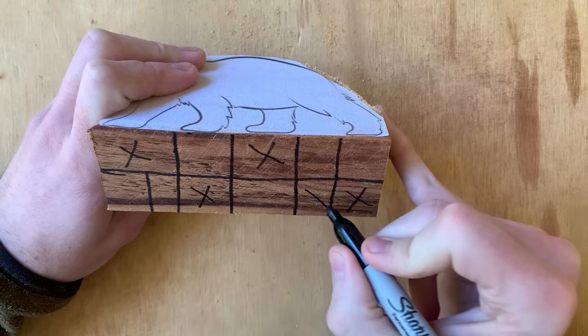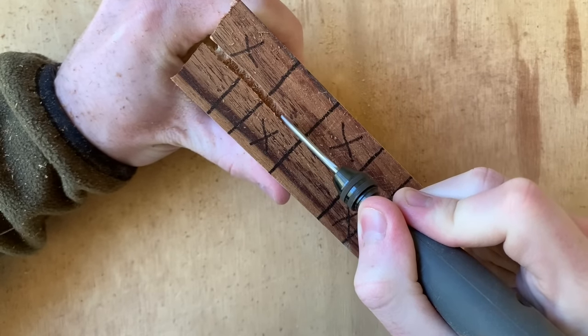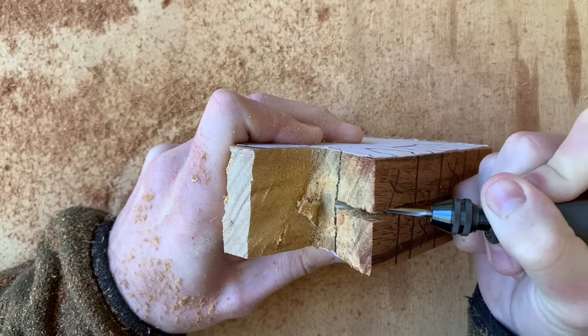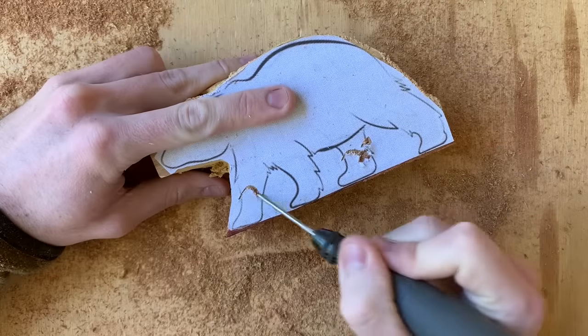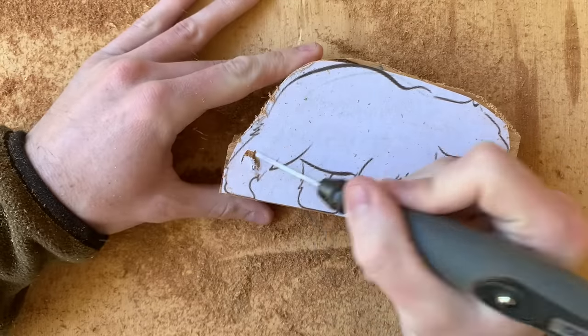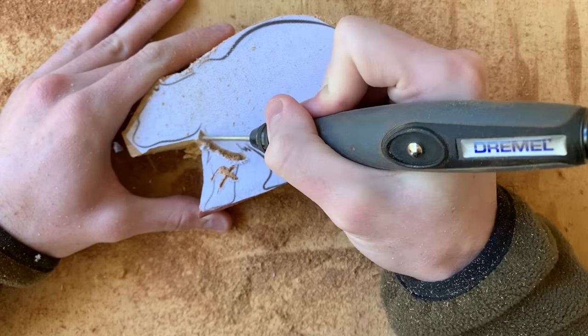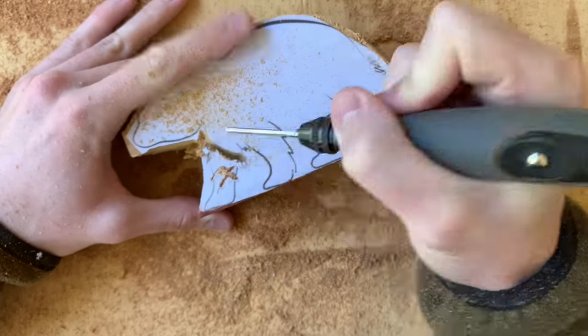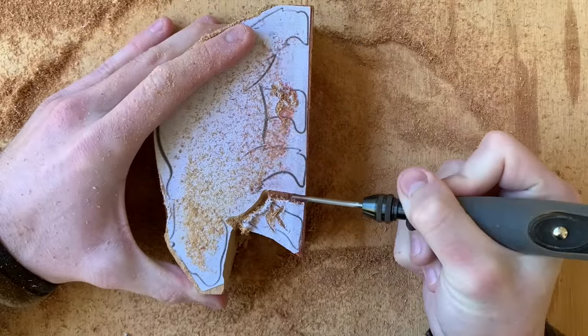I also like to put X's on each block that I'll be removing so I don't accidentally carve away where a leg should be. Here I'm also putting X's on the sides of the block just to make sure. I use the 561 to make cuts at multiple angles until the block can be popped off, and I'm still following the glued on template here so I keep the carving very blocky without any shaping.